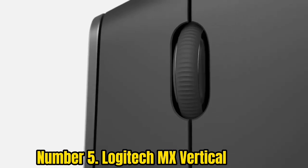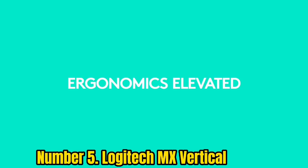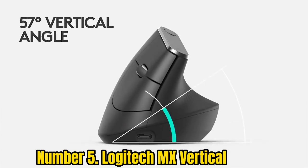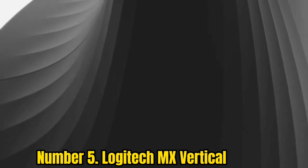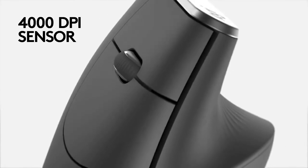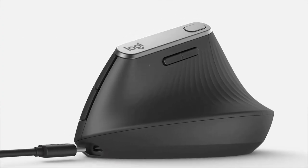Number 5: Logitech MX Vertical. Here's another ergonomic take on the mouse that takes a bit of getting used to at first, but may well help you stave off RSI in the long run. You use it vertically rather than horizontally, which is meant to put your hand in a more natural position, as if you were shaking someone's hand. The mouse features four buttons and is set at a 57-degree vertical angle that reduces pressure on your wrist and positions your thumb more comfortably on the thumb rest. The 4000 dpi high-precision optical sensor reduces hand movement by a factor of four compared to a standard cordless mouse offering 1000 dpi.